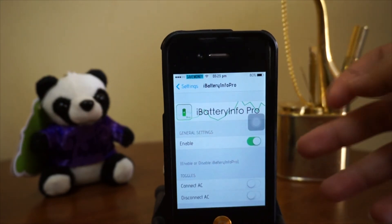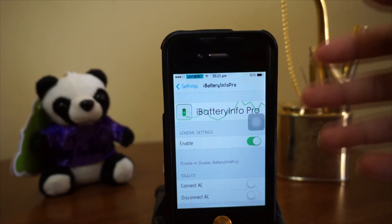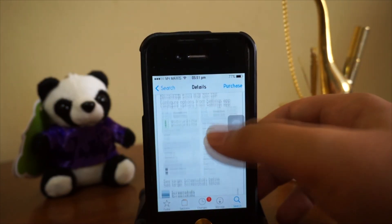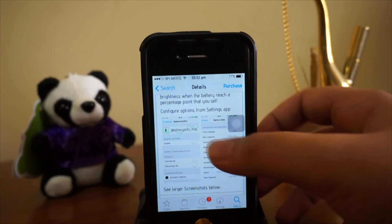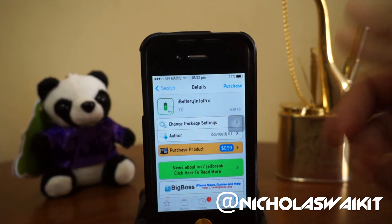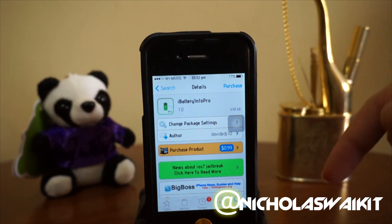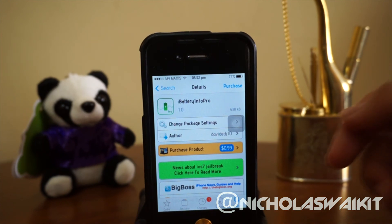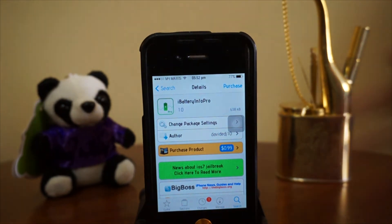Let's head over to Cydia to see how we can get this amazing tweak. Here it is — iBattery Info Pro in Cydia. This is an amazing and very detailed tweak, so it's definitely worth the shot. Hope you guys enjoyed the video, be sure to leave a thumbs up and comment below. Thanks for watching, this is Nicholas Kidd — have a great day.